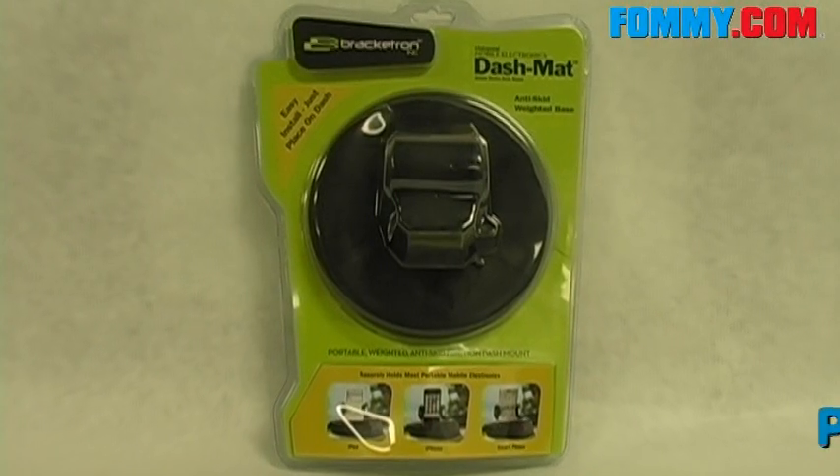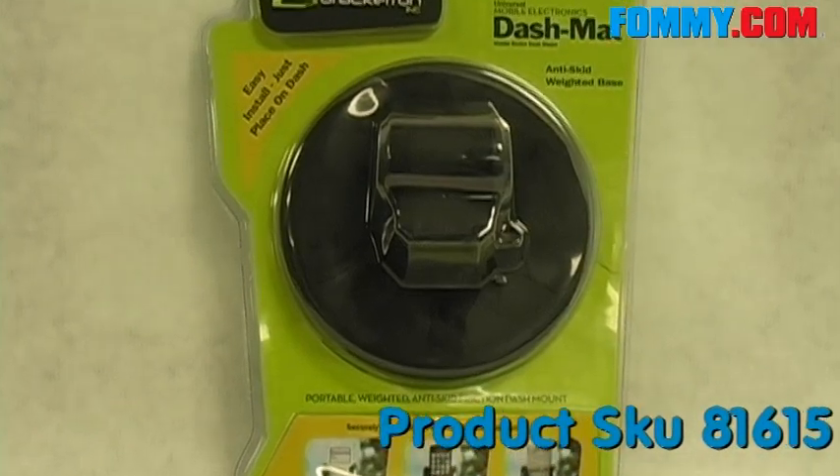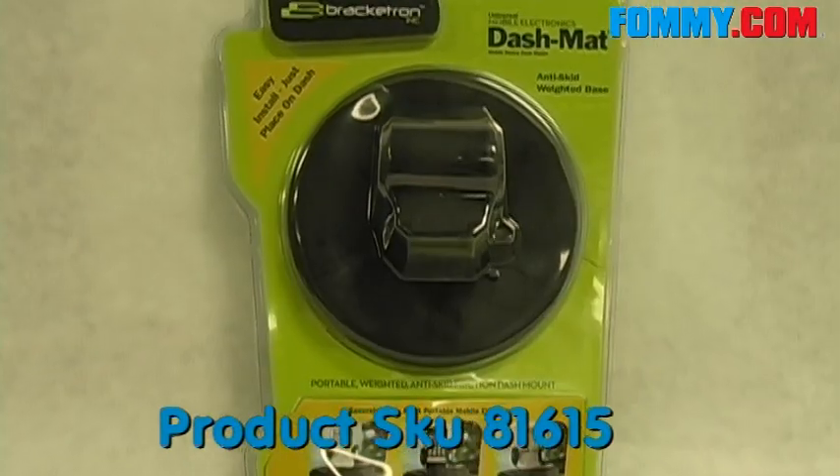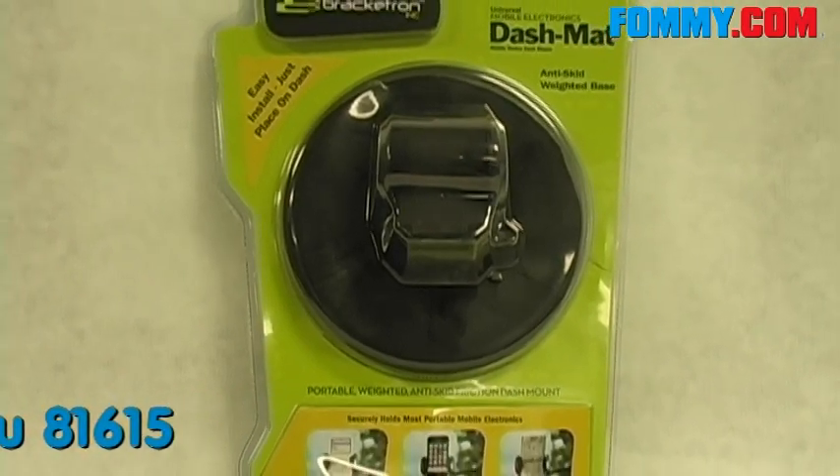Hey guys, this is Foamy.com, and today we have a product for you that might make your drive time a little bit safer. This is the Bracketron Dash Mat Universal Mobile Device Dash Mount.